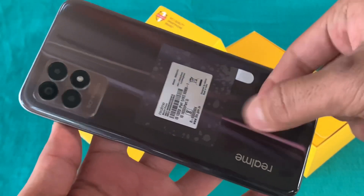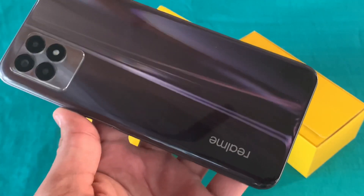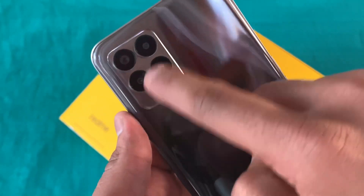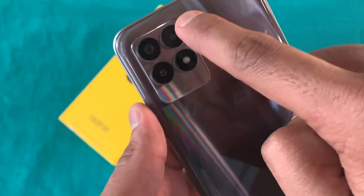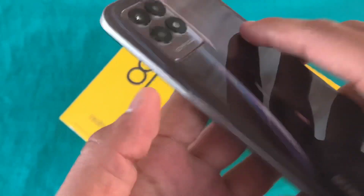I will give you an overview of the phone. You can see the fiber texture on the back with a glossy finish. We can see the Realme branding and three cameras. The primary camera is 50 megapixels, the second is a 2-megapixel macro, and the third is a 2-megapixel depth camera. Here you can also see the LED flash.